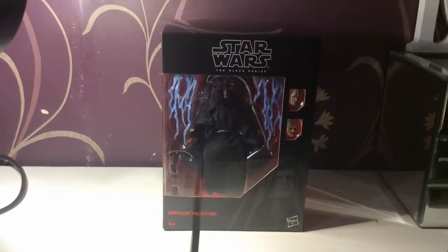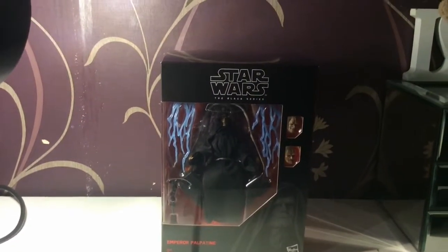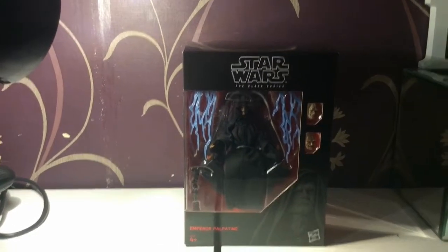Hello and welcome to a Smyrd P video. Today we are looking at Star Wars Black Series Emperor Palpatine with his Deluxe Emperor Chair.